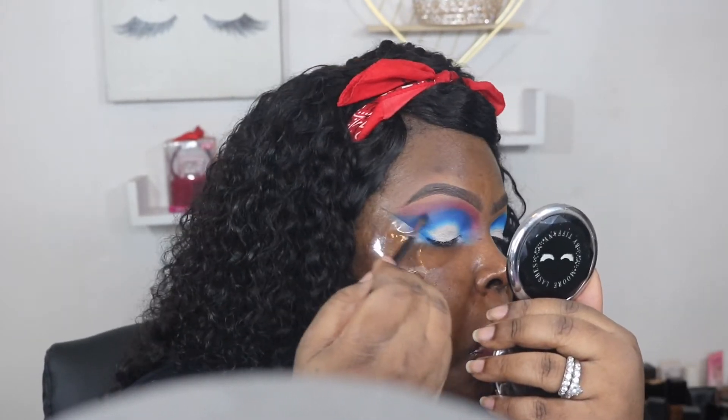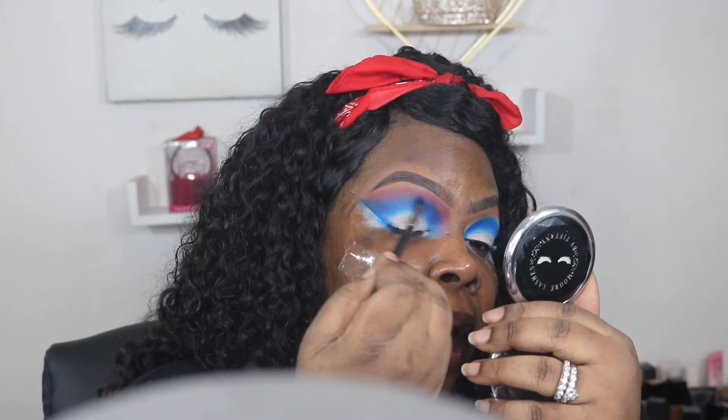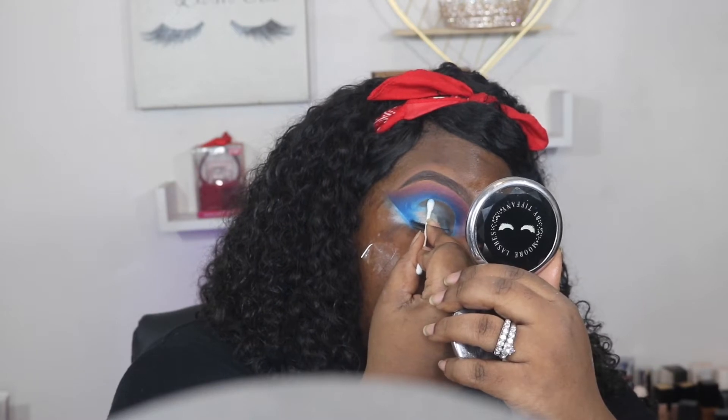And again with that blue, just building that up. Now that I've got it where I want it, I'm going to go ahead and take a Q-tip and clean off my lid.